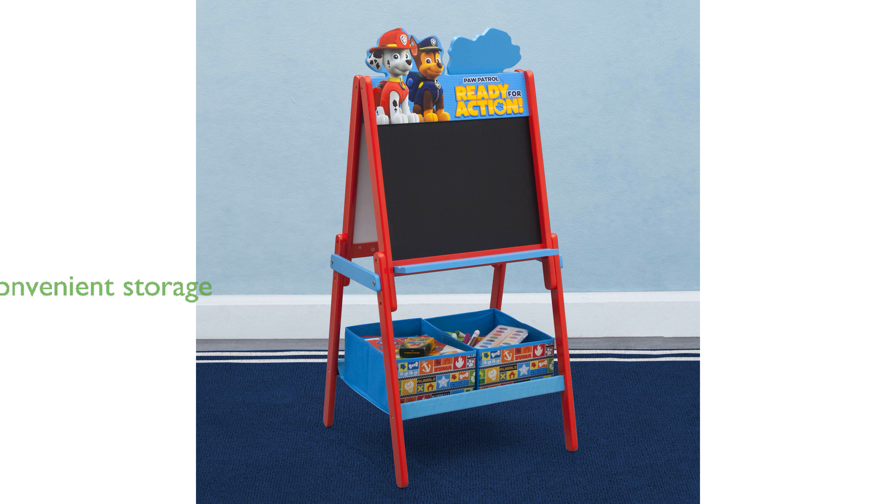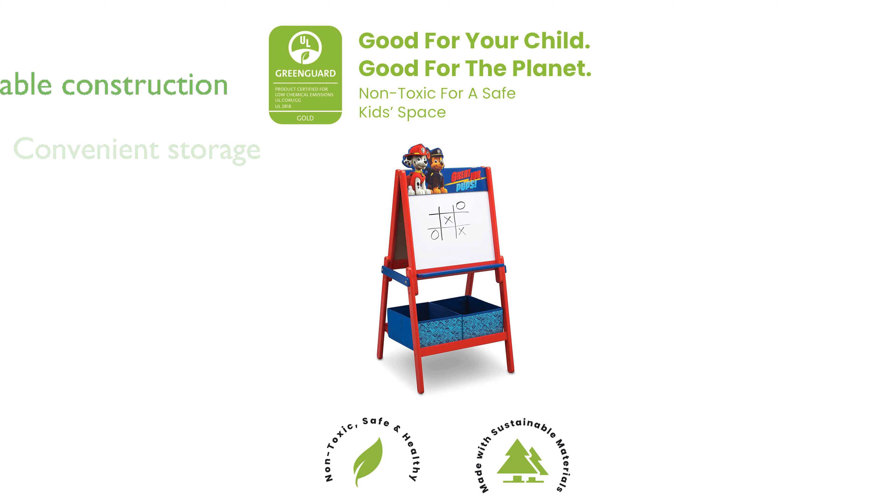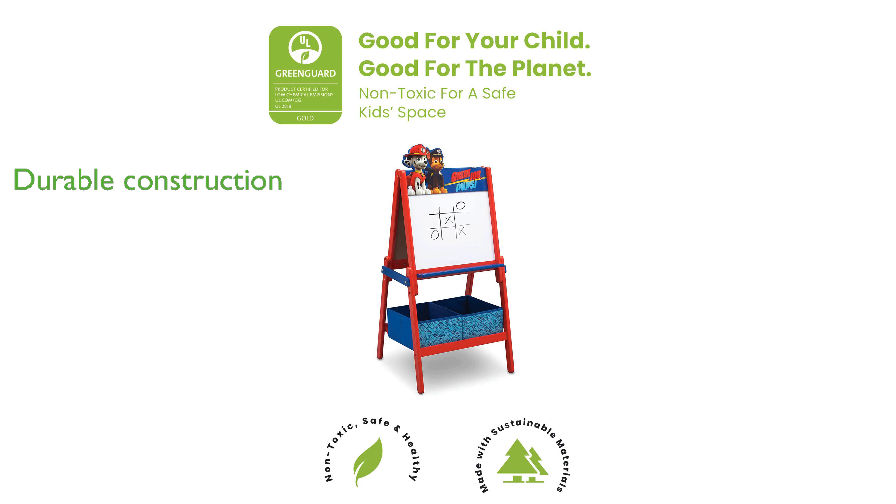The easel also comes with two fabric bins underneath, offering convenient storage for chalk, markers, and art supplies. Constructed from strong wood and fabric, this easel is built to last and withstand the rigors of daily use. Meeting or exceeding all safety standards, this easel is a safe and reliable choice for children age 3 and up.